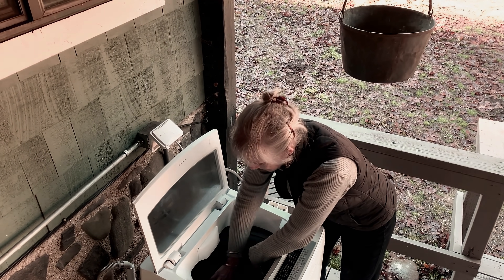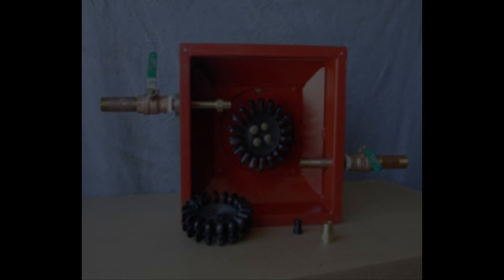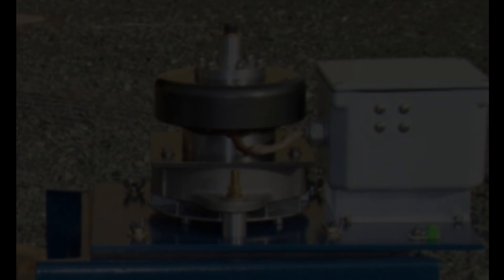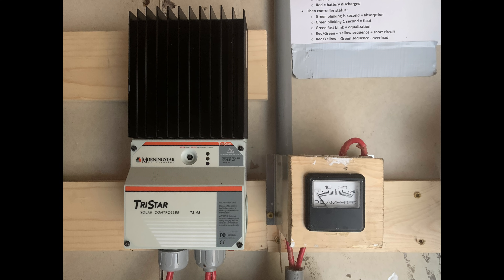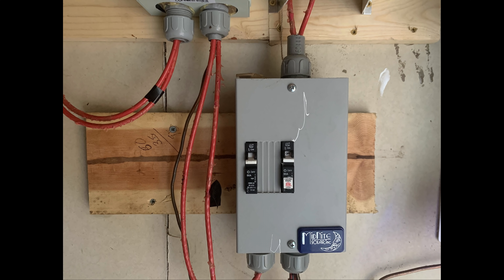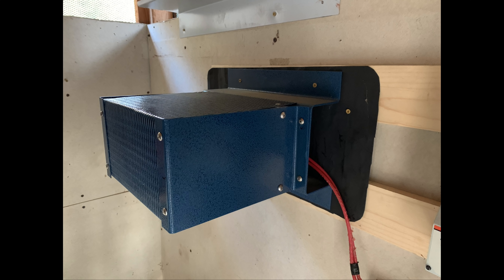Micro hydro is built around the little black wheel you see at the bottom of the screen — it's called a Pelton wheel. Water jets make the wheel spin, which turns an alternator mounted on top, which produces electricity, and then sends it to a controller which regulates power to the batteries. Our system also has an amp meter which shows us how much power we're generating, a couple of circuit breakers for safety, and a small heater.